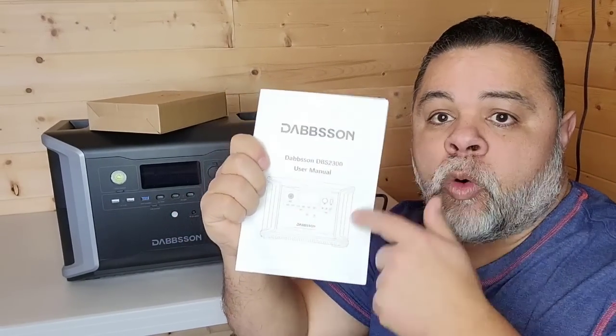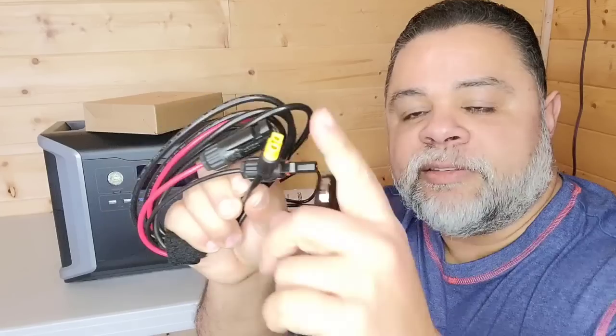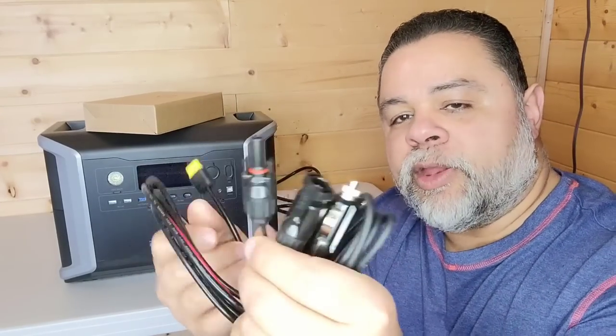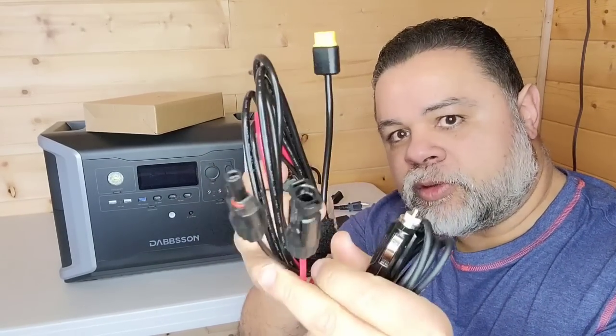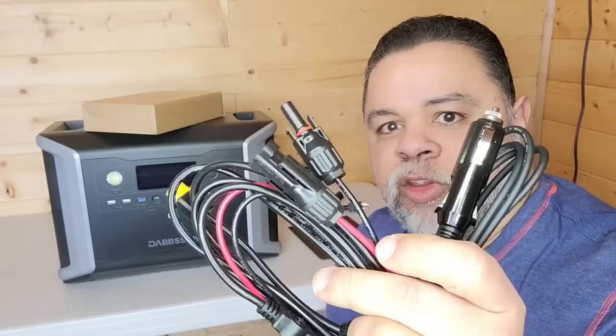Let me show you what this unit comes with. It comes with a handy little box with the owner's manual — always read your owner's manual, it's actually an easy read. It comes with a nice thick power cord rated to transfer 1,800 watts continuous into your machine. It also comes with an XT60 connector that hooks up via MC4 connector to your solar panels, and an XT60 connector that hooks up to your car charger — your cigarette lighter — so you can charge this at about 108 watts per hour.